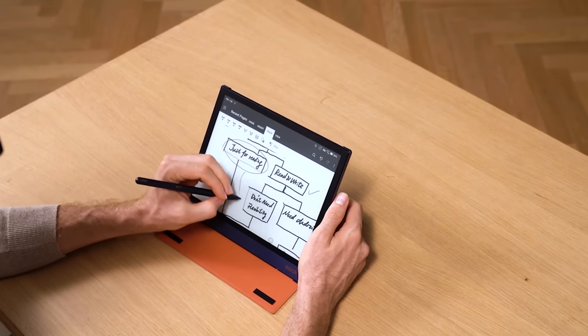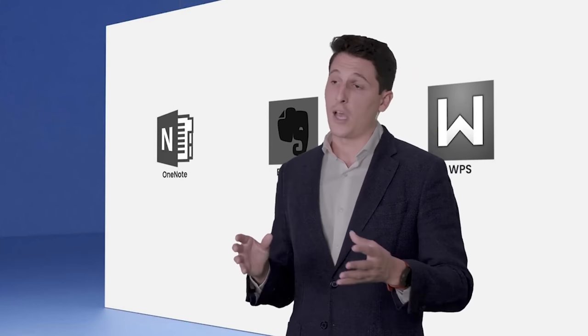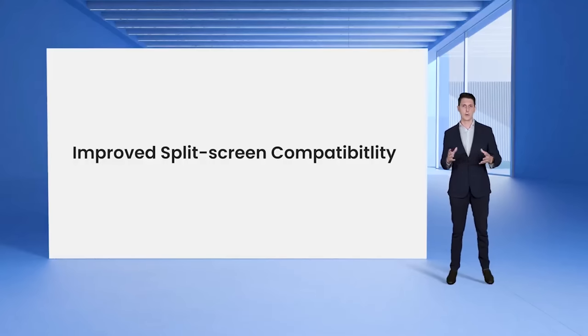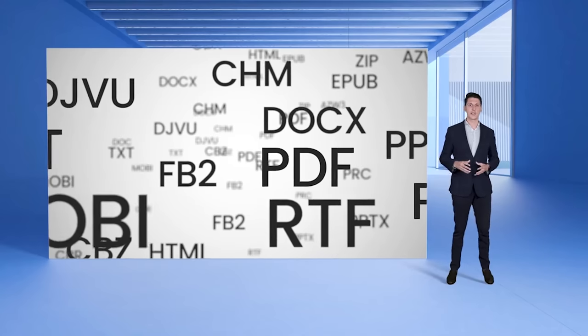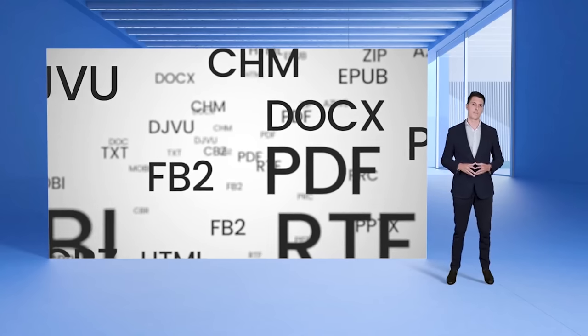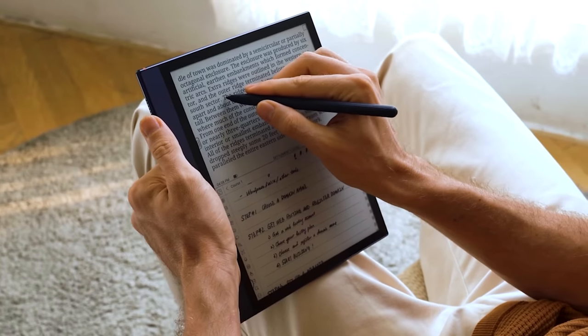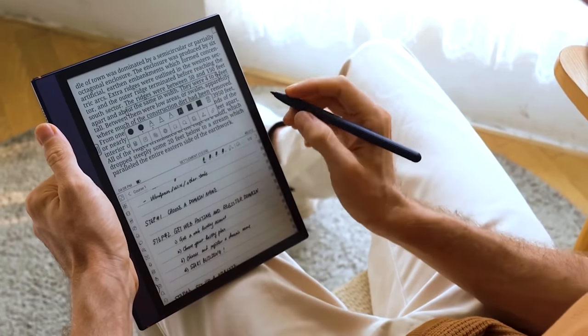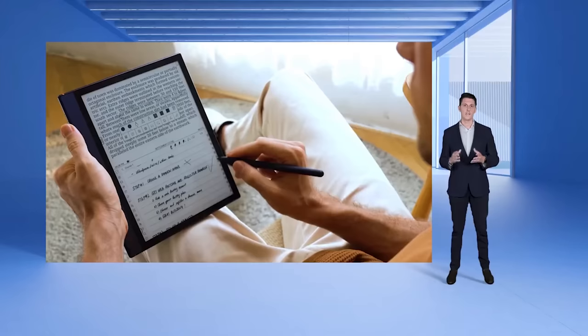With our optimizations, you can sketch on these three applications without feeling much latency, using their basic brushes to visualize your ideas. Besides improving compatibility with third-party note-taking applications, we have also made Note Air 2 more compatible with the split-screen feature. As a powerful digital reader, it supports 17 e-book formats from EPUB to PDF. All these files and e-books can be read on one side of the split-screen, and on the other side, you can open a notepad or a third-party application. The split-screen used to be displayed horizontally, but now you can also use vertical split, so you can have the book at the top or bottom of the screen and take notes side by side.